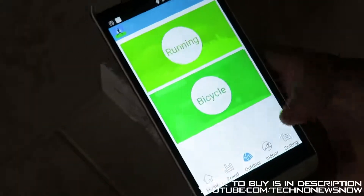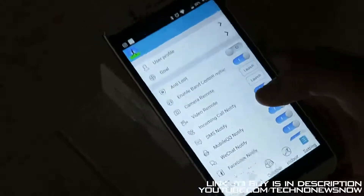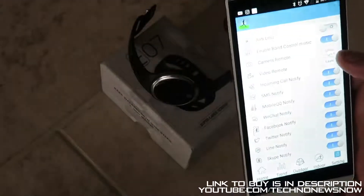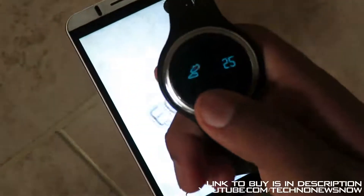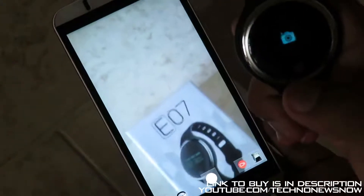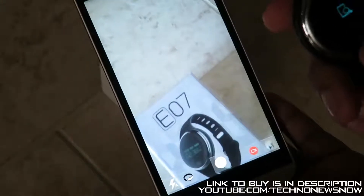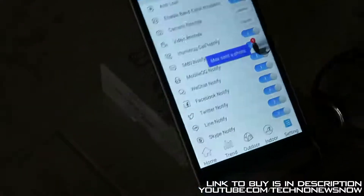We've also got options for outdoor activities like running and cycling, plus other exercises: jump roping, jumping jacks, sit-ups, and treadmill. In settings, there's an anti-loss feature, enable or disable music control, and you can launch the camera remotely — so I can take pictures through the device. If I press the button on the watch, it takes a picture on the phone. Same with remote music — it controls the music on your phone from the watch. It's a cool feature, though not very useful.